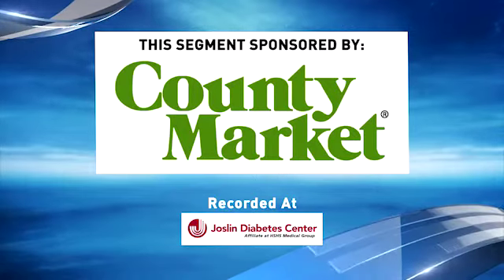The following segment is sponsored by County Market. Welcome to the Live Well Minute, where we put a healthy spin on seasonal recipes.